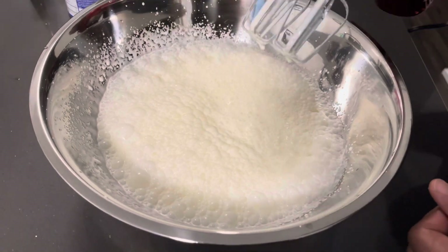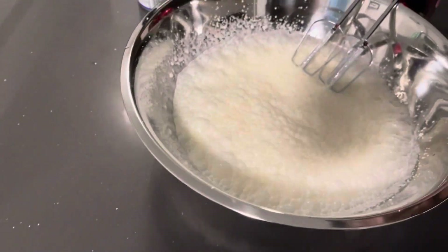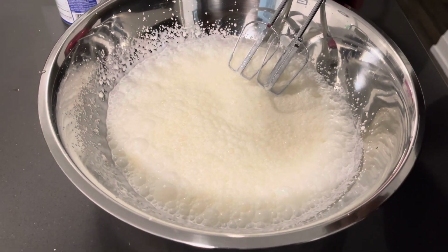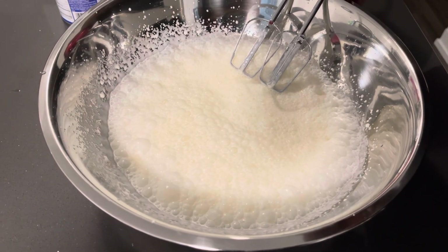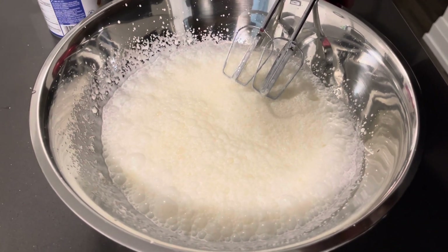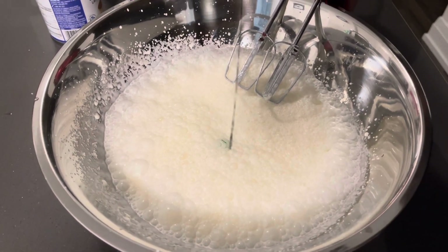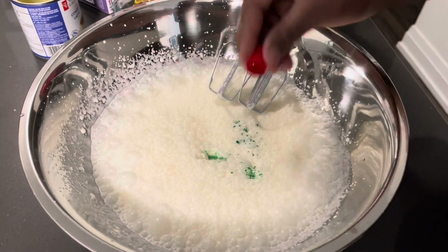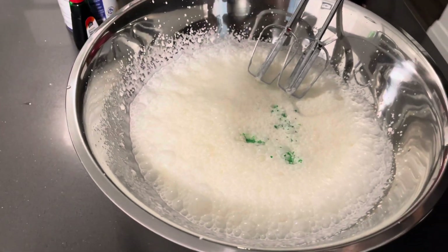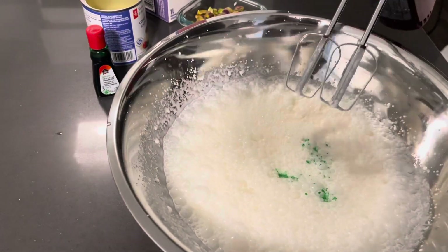Mix it until it's fluffy. To this we're gonna add the food coloring. Because it's very potent, we're just gonna have a little pinch — that's the word, a little pinch — because the coloring is very potent. Just add the color that you want. I'm using green food coloring because it's pistachio ice cream.